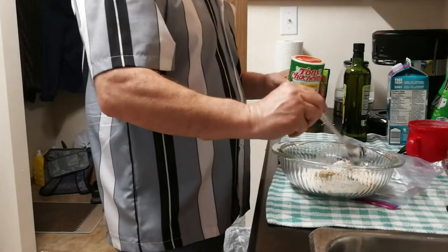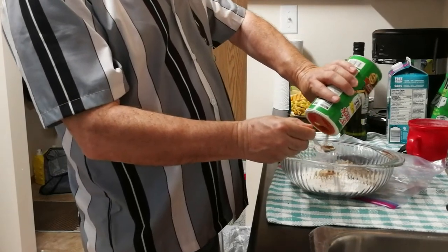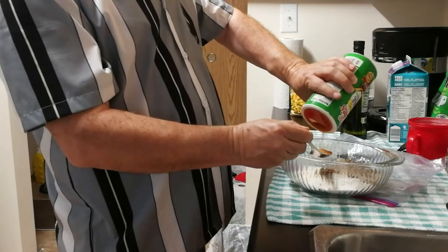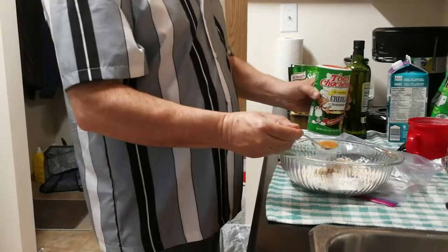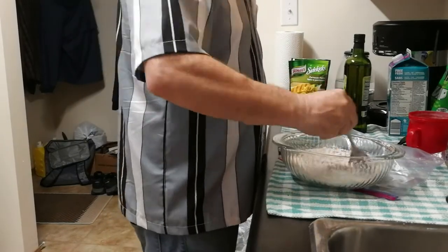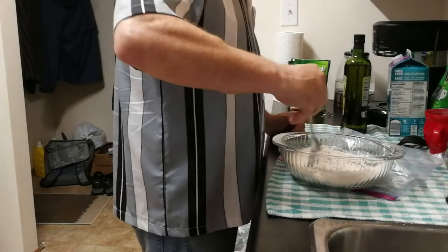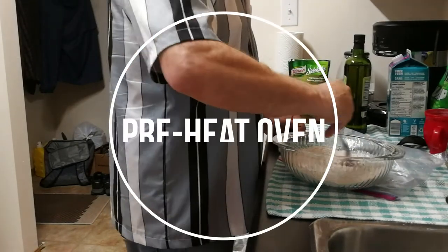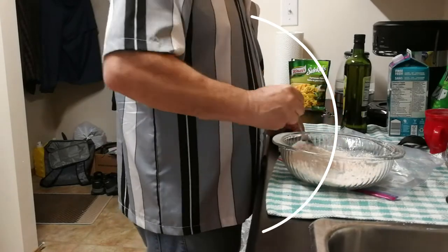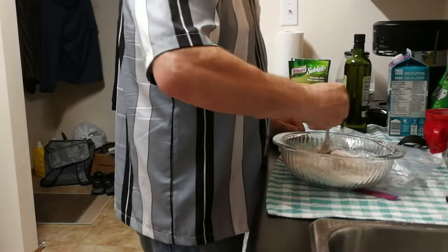I'm going to go with about a teaspoon — tablespoon of this. Next time I do this I'm only using a half a cup of flour and then I'm going to double up on the spice. The oven's preheating to 425 Fahrenheit — that's somewhere around 220 Celsius.